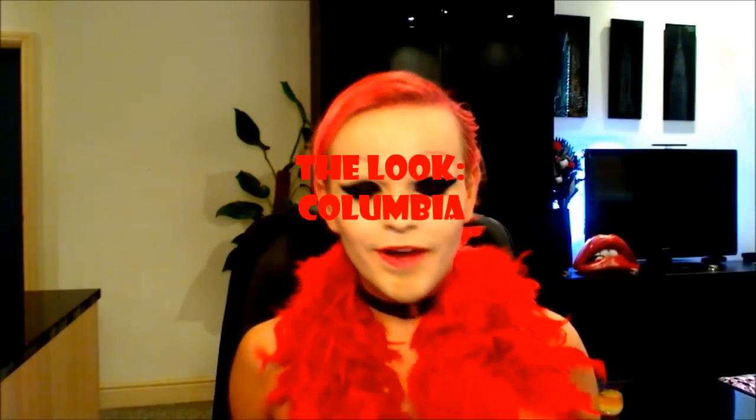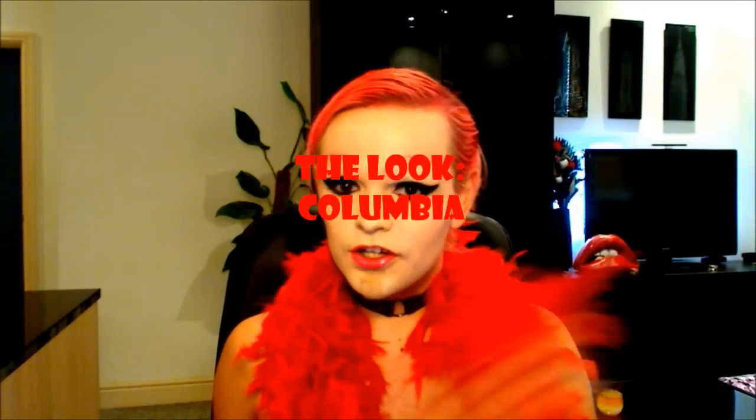Hello! I'm going with a new tutorial. I'm starting a new series, possibly, for Rocky Horror. This is obviously starting with me as Columbia.